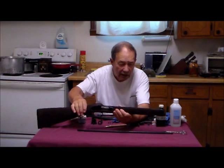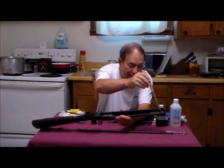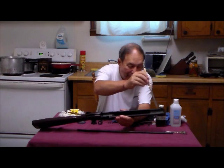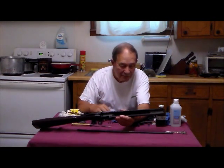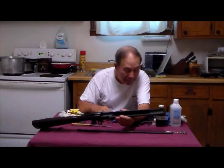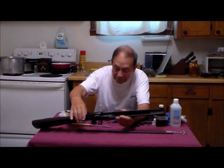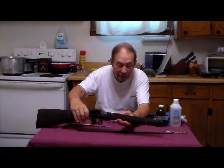The rest of the stock is sound. I've also written some of my load information here on the inside. As I use these guns — sometimes decades between periods of use — I forget what the loads were, so that tells me. That is what that's all about, and now we'll get back to the cleaning.